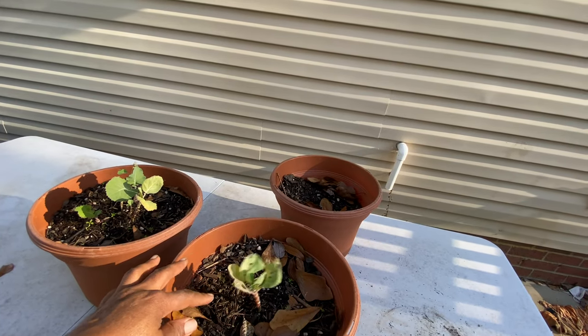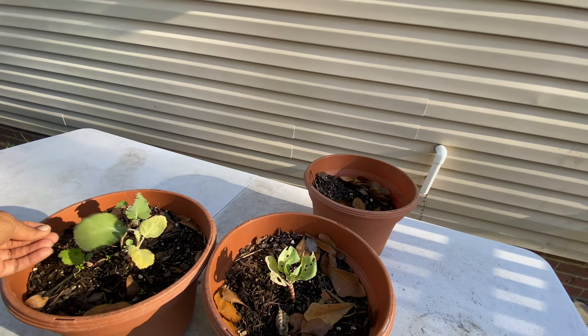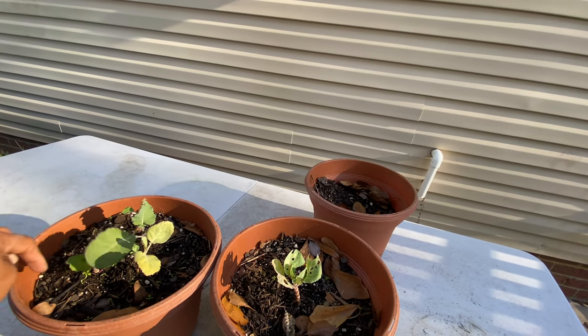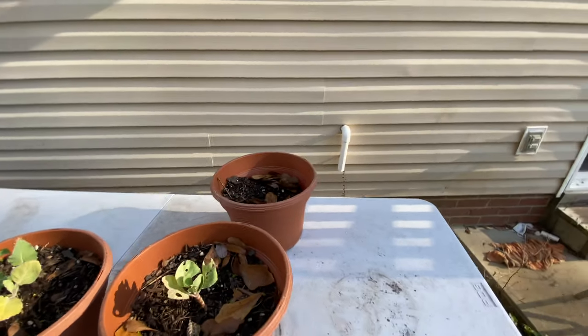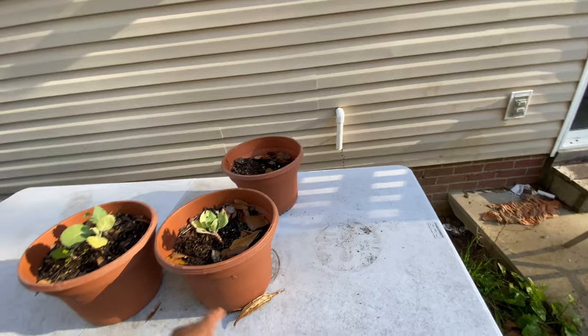These right here — this is cabbage, and these are cabbage... oh wait, those are the collards. I don't know, let me know what I should do. I need y'all's help, please!